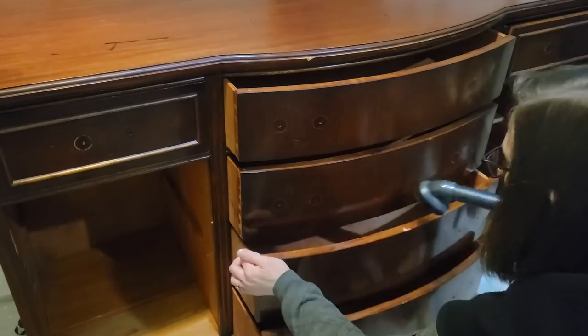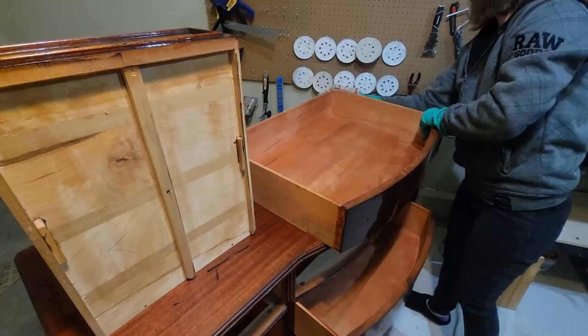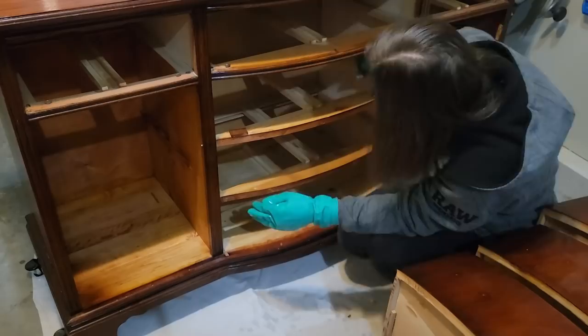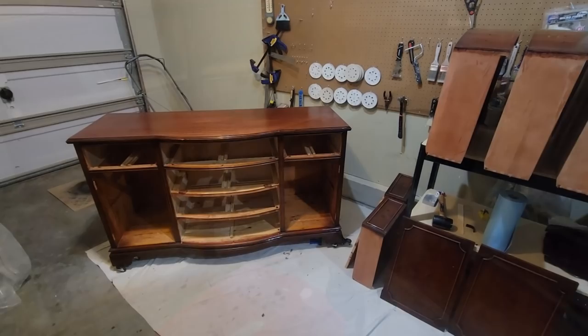To avoid my cleaning rags from getting extra dirty, I'm just vacuuming out any loose dirt and debris in the drawers and in the buffet. I'm using some all-purpose Simple Green to clean the piece — make sure you do a thorough job, you really want your piece to be clean before you start sanding and painting. I also just wanted to take a moment and thank all of my subscribers since I started this channel — you guys are amazing, I really love reading all your comments so please keep them coming.